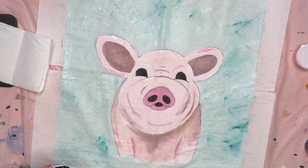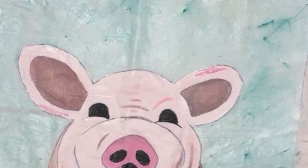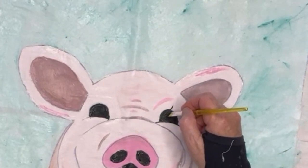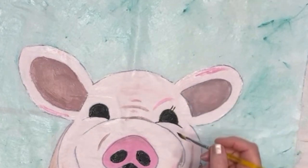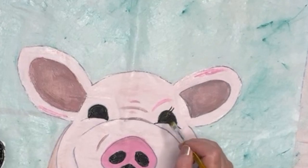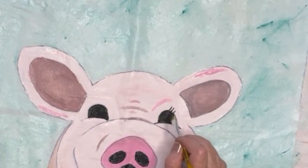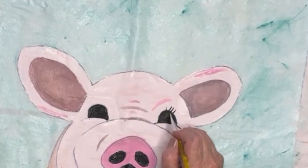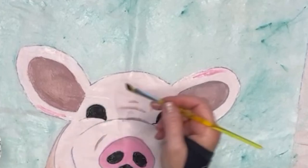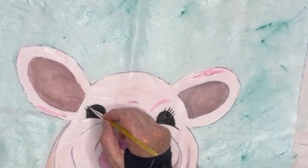Now I'm going to do the lining. The black that you see was the original drawing I did with a Sharpie, because the Sharpie is also a permanent marker — it doesn't wash out. You can wait until it's dry if you're scared to draw these lines. I'm doing the eyelashes now — I'm just putting the flat brush on its side and pulling the line into the black.